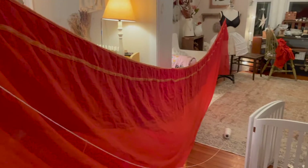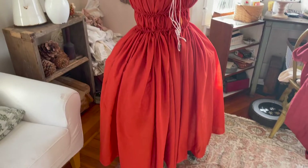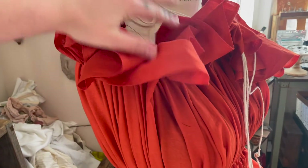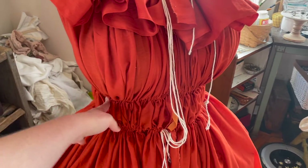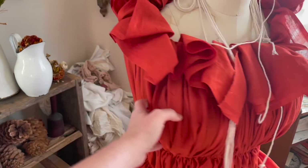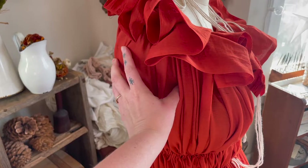Then I used my mannequin to help me lace and gather the whole length of the fabric. Once I put it back on my mannequin I used pins to pin up the whole front of the bust and determine where my collar is going to start. I'm going to do this by drawing a line directly under where I've pinned with a friction marker, then trim back the collar. I'm also going to trim out some armholes while I'm in this step.